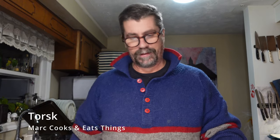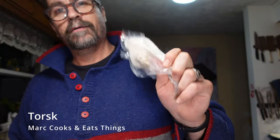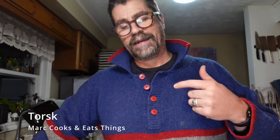I'm on the internet thinking, what am I going to do? I've got a bunch of these frozen cod fillets and had no time to thaw them out. I did my internet research and came across something called Torsk from Scandinavia. In Scandinavian, Torsk means cod. So tonight we're making cod.